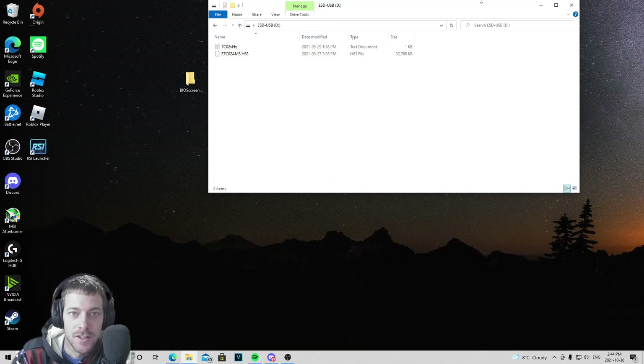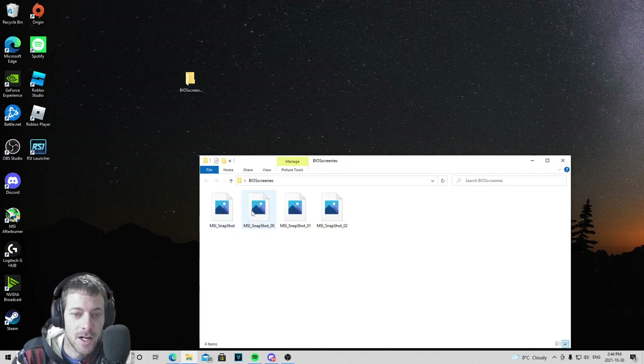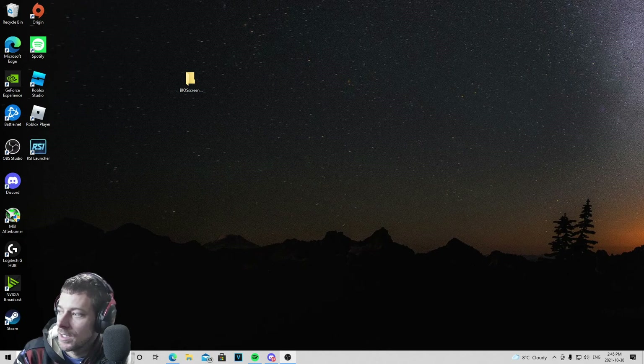Then you're going to restart your computer and smash the Delete button a bunch of times to get into your BIOS. Once you're in your BIOS, you're going to go to M-Flash. When you click M-Flash it's going to restart the computer again. I'll post a little video from my phone into this since I can't record and show you what I did in there — it's actually pretty easy, just follow the prompts.